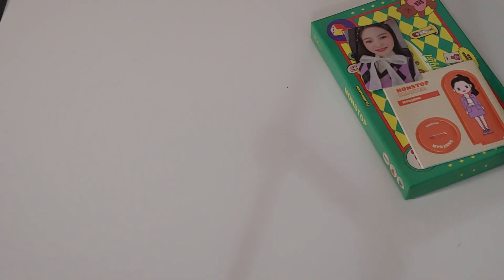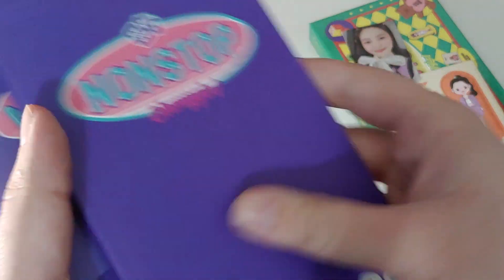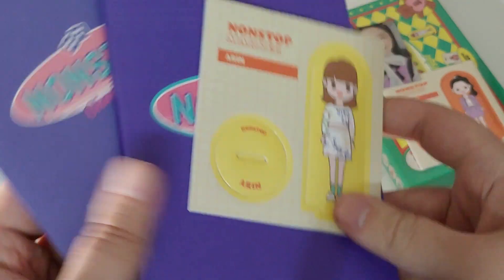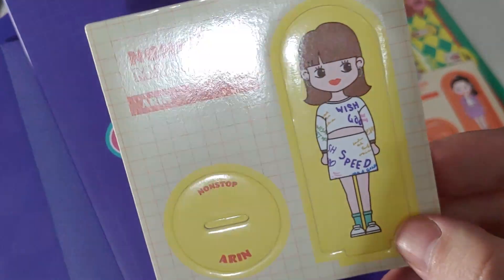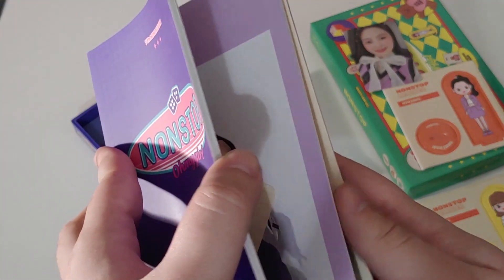I can't remember from what I heard from a friend if they did the same photobook twice, like they've done in prior albums. The playing board's probably the same. Oh, and we got Aaron for this piece — it's really cute. I like the shirt or dress or whatever. Not a priority, but it's always nice to get somebody who's a bias or bias wrecker.